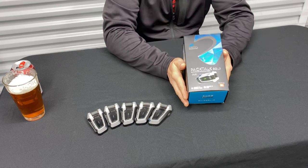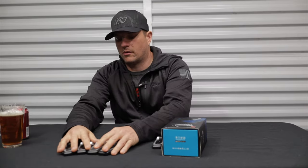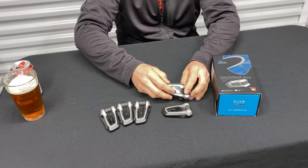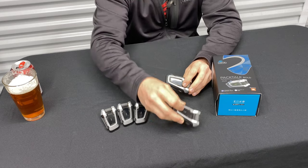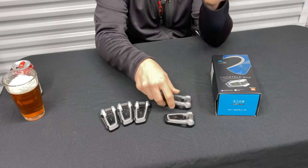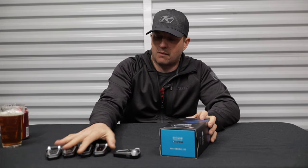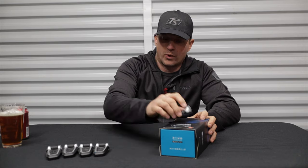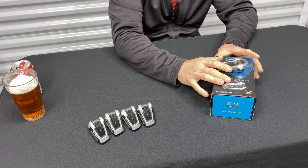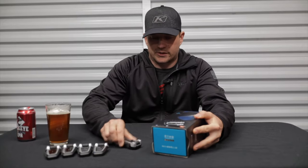On the table I have the original Packtalks. They look nearly identical. The only real difference is some of the markings — the original Packtalk just says Packtalk on it, and the new one, the Bold, has the Bold indicator. This is the JBL version. A lot of the features are nearly all the same with the new firmware. What you really get out of the JBL version is the sound quality — it is insane how much better it sounds than the original.